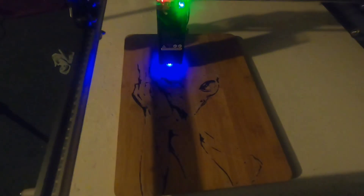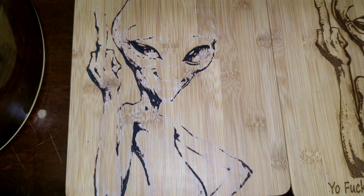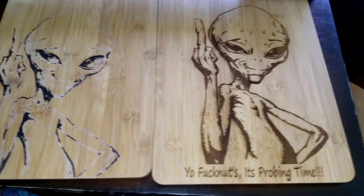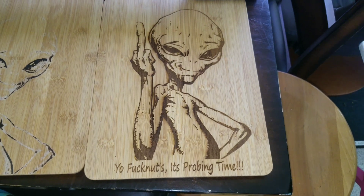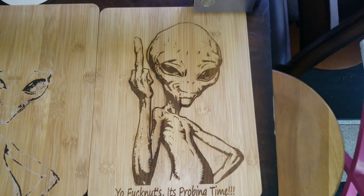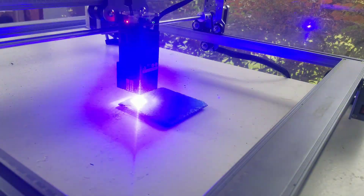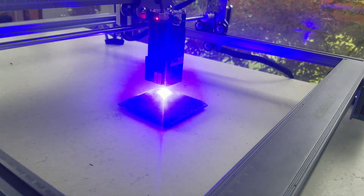I only did about 2 watts on the cutting board the first time, so it didn't turn out that great. But when I changed the laser up to 7.5 watts, I had incredible results. The next test was slate stone — I added a little bit of spray paint on top and got really good results with that too.